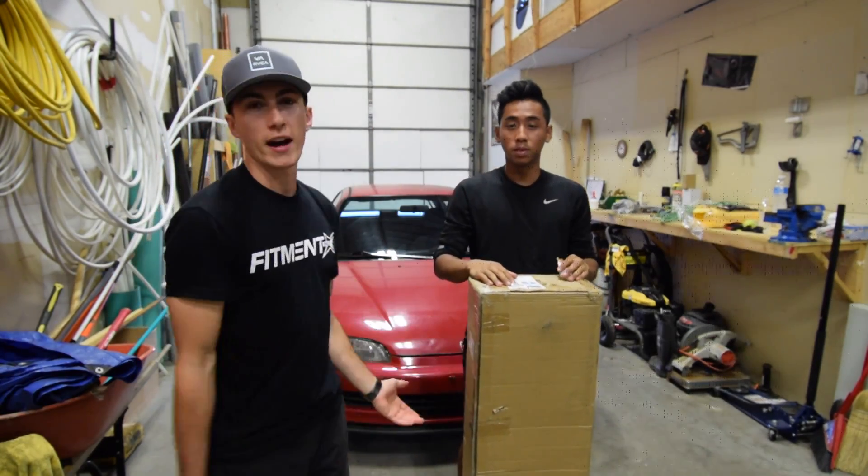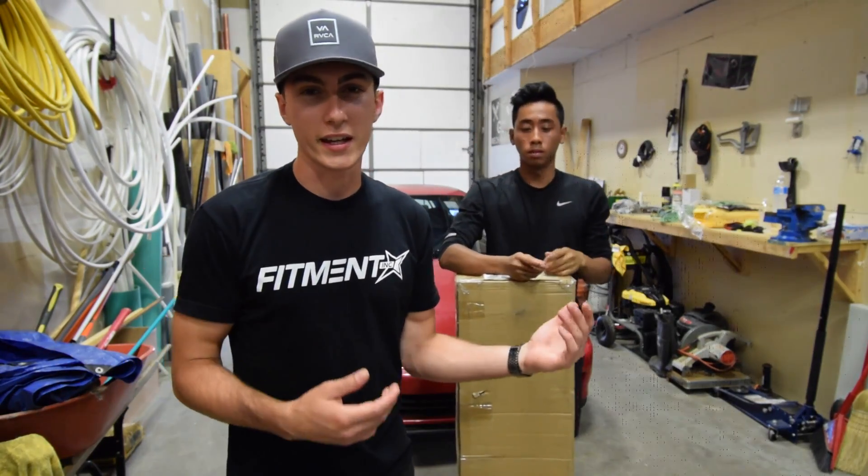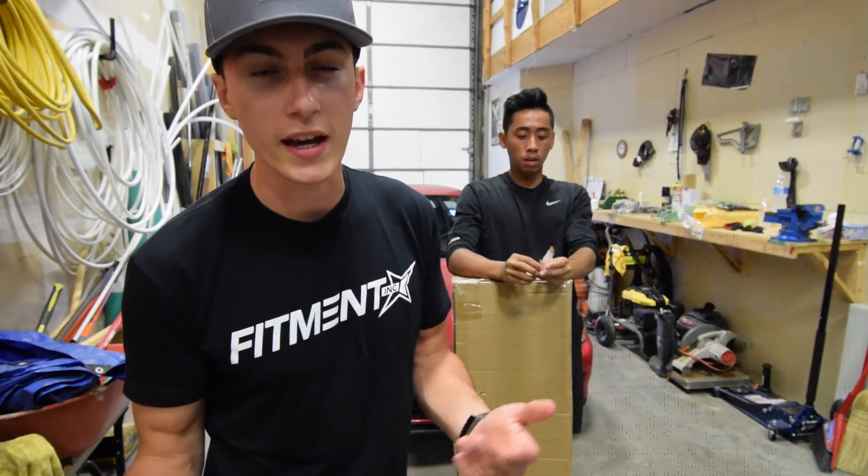We finally have a mod that I'm actually excited about. Everything we've done in the car so far is kind of mandatory — necessary — and it's not exciting. It's maintenance.